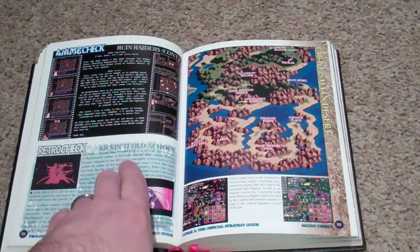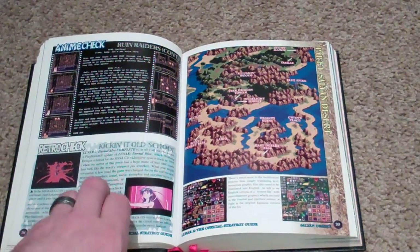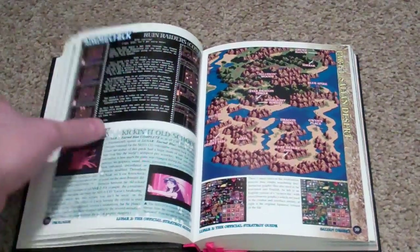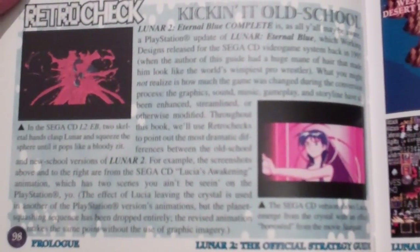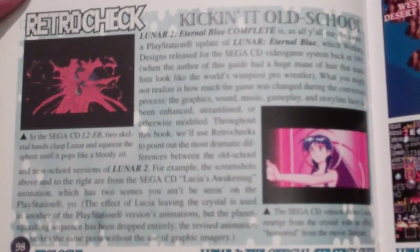Kicking it old school — this section talks about how they redid things from the Sega CD version, so that's kind of neat. Let me bring it up there; I don't know if you guys can read that, but if you want to pause and read through it, there you go.